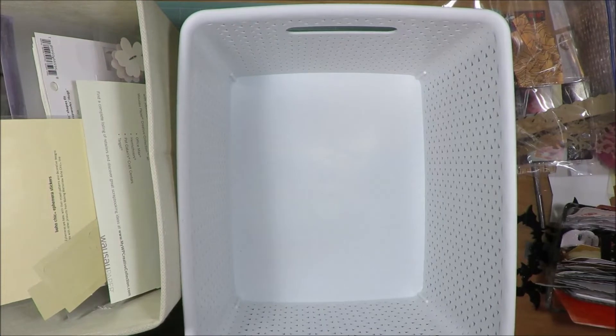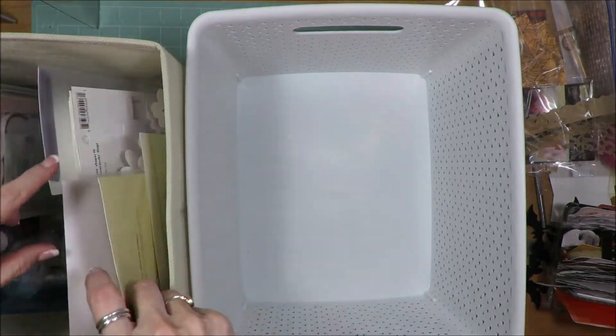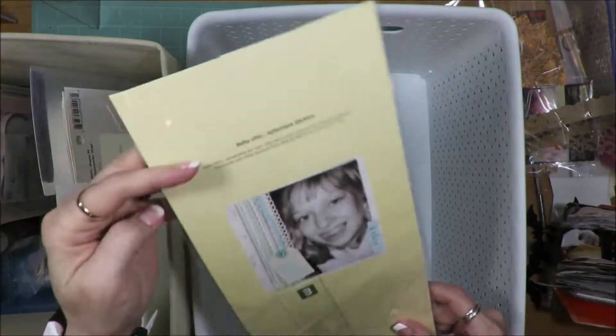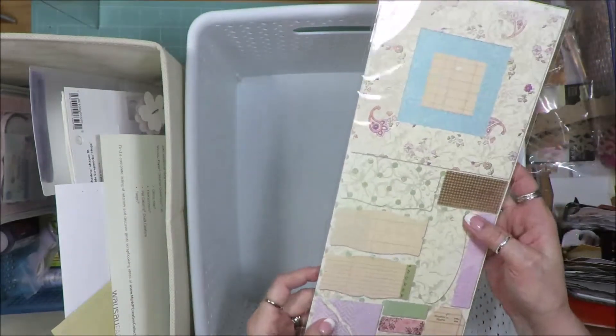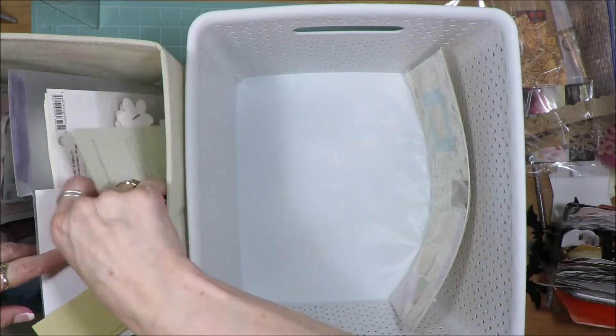Out of my cream color, I didn't get rid of anything. Moving along, I'm at purple now. These are actually Boho Chic ephemera stickers from Making Memories — a long time ago, but I like them so I'm going to keep them. They have a purplish tone. This is something that came out of a magazine, and I'm going to keep those because I like them.